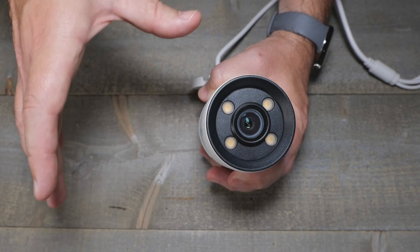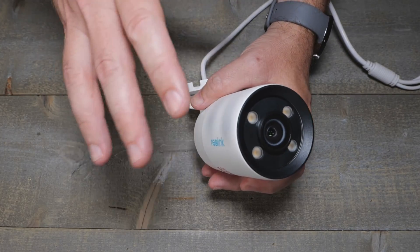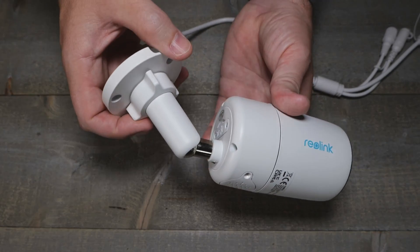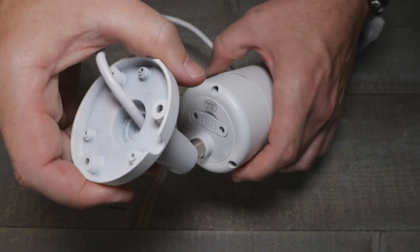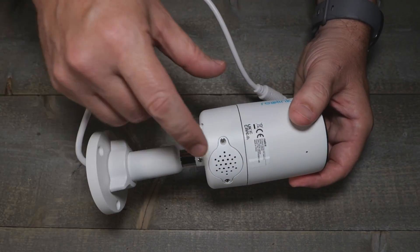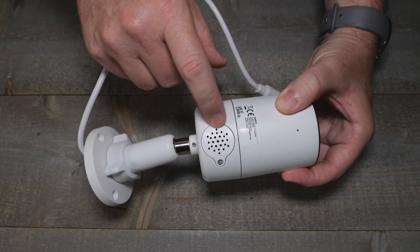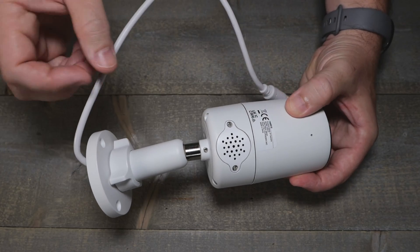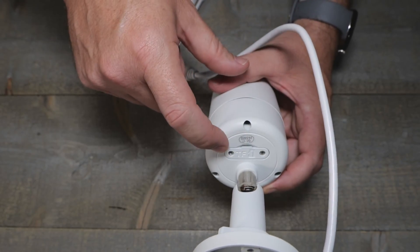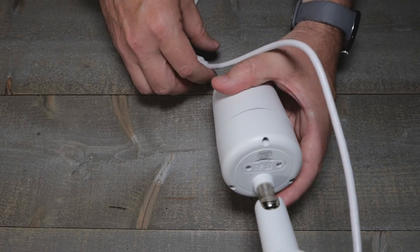You just can't record something in pitch black — that's not going to work in the realm of cameras unless you're getting into four-digit price ranges, which most of us don't have the funds for. There is a speaker and a microphone on the bottom of it, so that should handle two-way audio. They also have the SD card option, though I do prefer having this set up with their NVR.